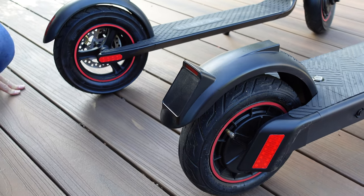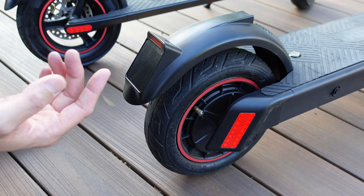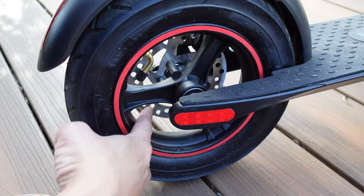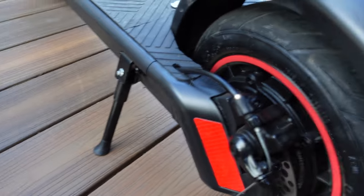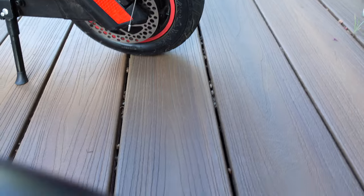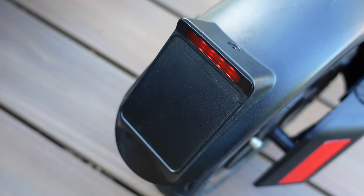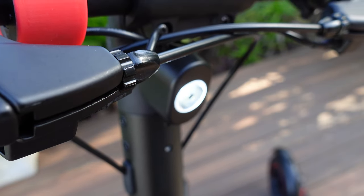All four wheels are 10-inch pneumatic with disc brakes, and they can be pumped up via a valve inlet. You can see the disc brakes on both the RS and the S-Pro through the wheel. Both scooters also have a powered brake light for safety and a powered headlight for visibility at night.